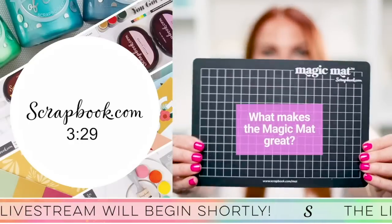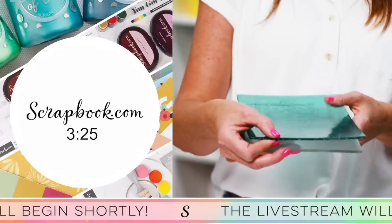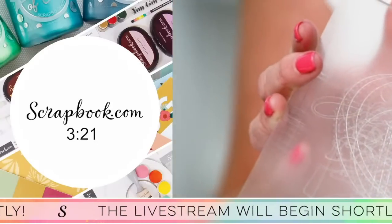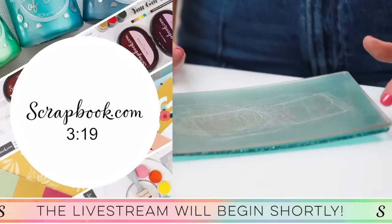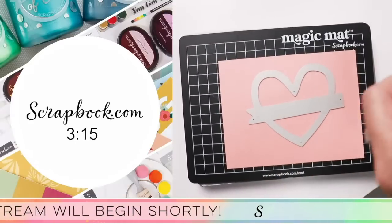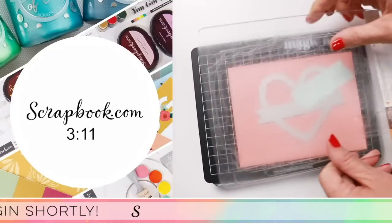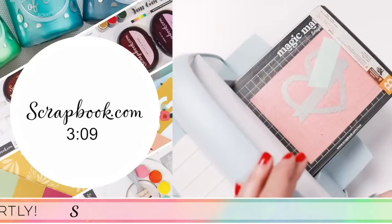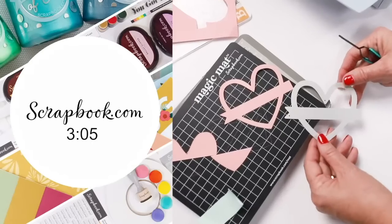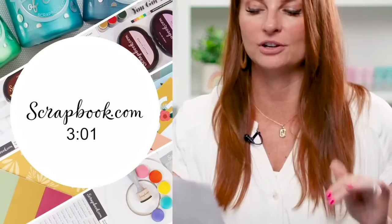What makes the Magic Mat so great? The greatest thing about the Magic Mat is that you no longer have to worry about warped cutting plates. The Magic Mat was designed to take the place of one of your hard cutting plates. You just place your die blade side down onto your paper and Magic Mat, then place your hard plate on top and run it through your machine. Your dies will cut into the Magic Mat and leave your hard plates nice and pristine, so you won't have to replace a warped cutting plate ever again.